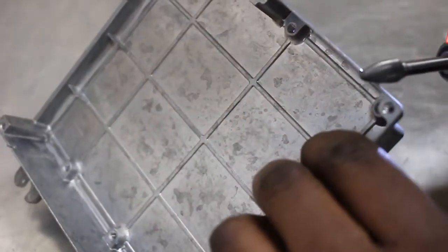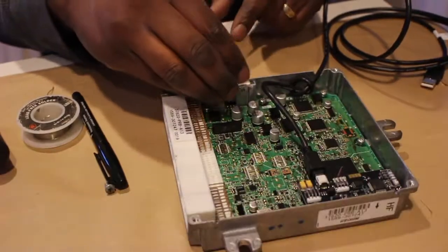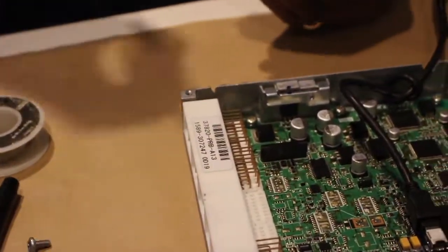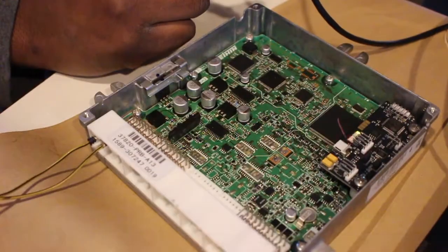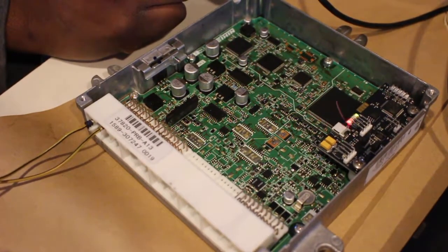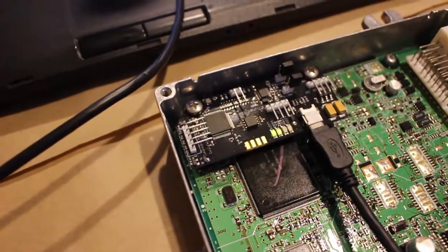One thing to remember is if you do this, you need to deburr it. After I use the die grinder I take a file to make sure there are no sharp edges that can cut through the wire. After that you can go and install your board back into the casing — and don't forget the heat sink. Once you have that installed, I use an engine simulator, but you'll have to plug your ECU into your car with a strong internet connection. And that's what it looks like after you've installed it correctly.